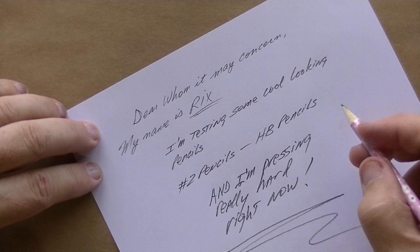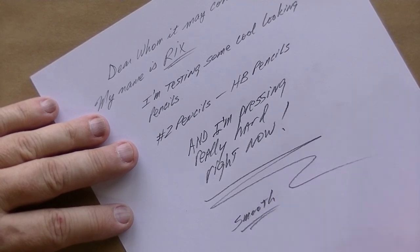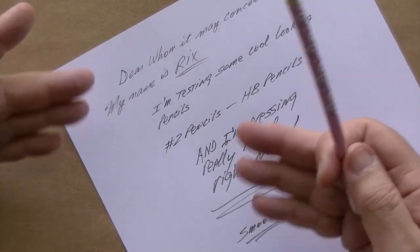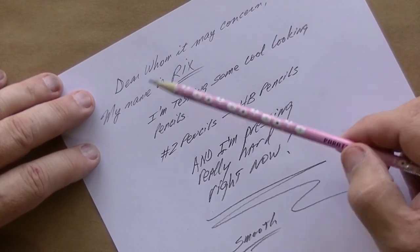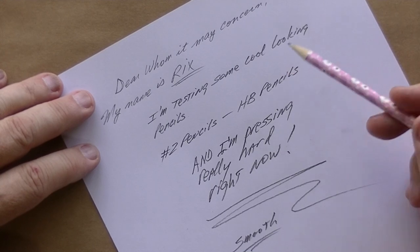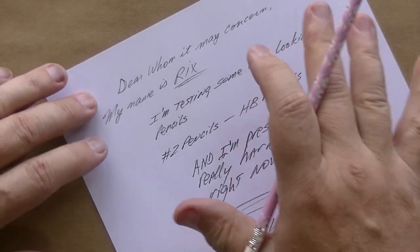It writes about as smooth as any really good number two pencil — it is smooth. The darkness is pretty much a standard HB. I can tell just from using HBs all day long on my desk. My Noricas — you guys know I tend to like my Noricas — and this has less of a scratchy sound than the Norica, though my Norica is just slightly a little bit darker. But they're all around the same range.